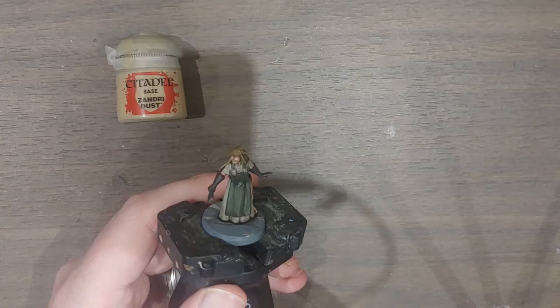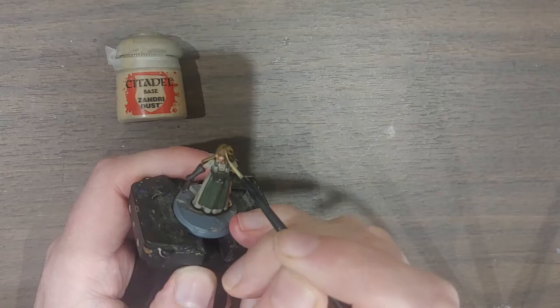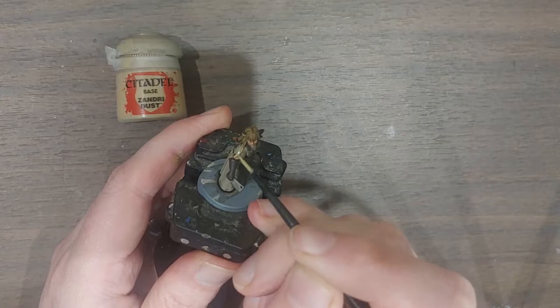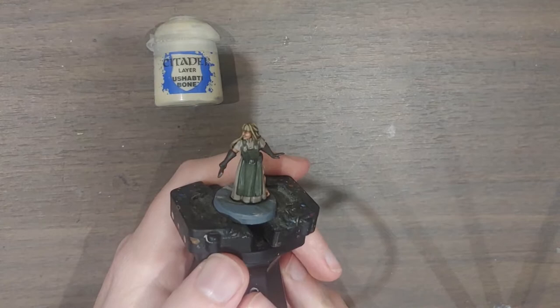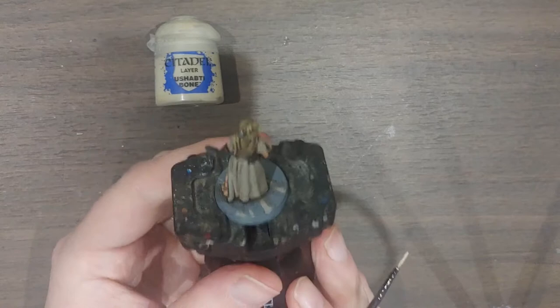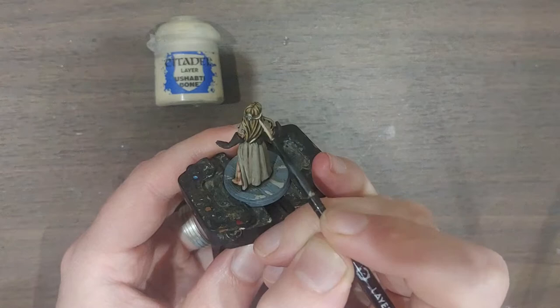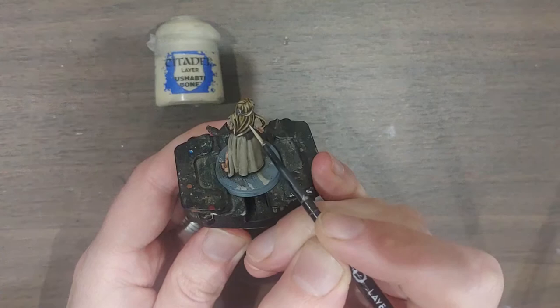Normally with an NPC I'd leave the hair as-is, but I'm having fun with this one. I'm going back to my Zandri Dust with a small brush to pick out a few strands of hair just to highlight them back up — not going too overboard since I want the Skeleton Horde color to stay predominant. Then I'm taking it one step further with a little Ushabti Bone for the very highest highlight points — the parts that stand out the most. Like many Citadel layer paints, this will become more transparent and less obvious as it dries.